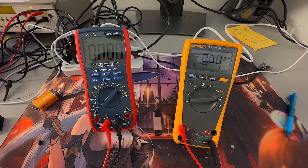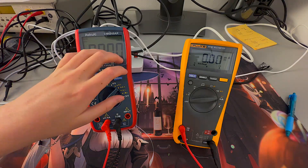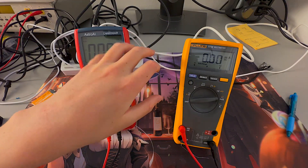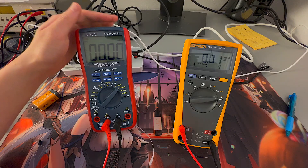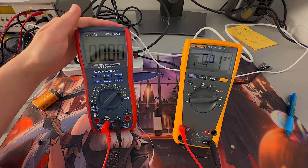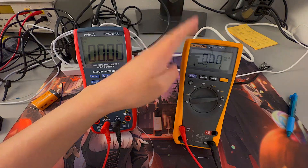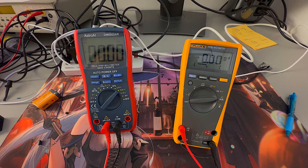My final verdict is that the Astro AI is not as accurate as the Fluke multimeter, but for the price point, it's a pretty good deal. For 40 dollars, this is a great value multimeter and I do recommend buying it. The Fluke multimeter I have I got for a hundred dollars on an eBay auction. Thank you for watching.